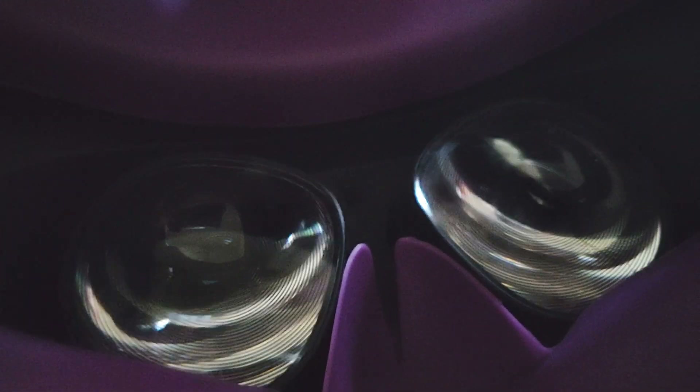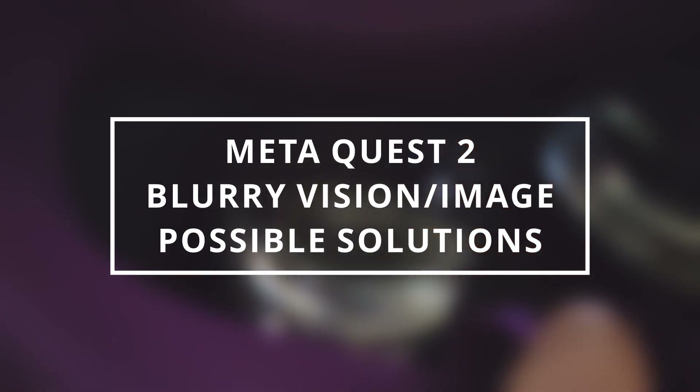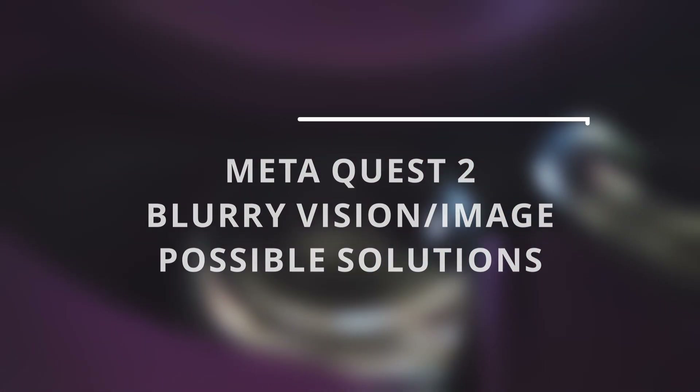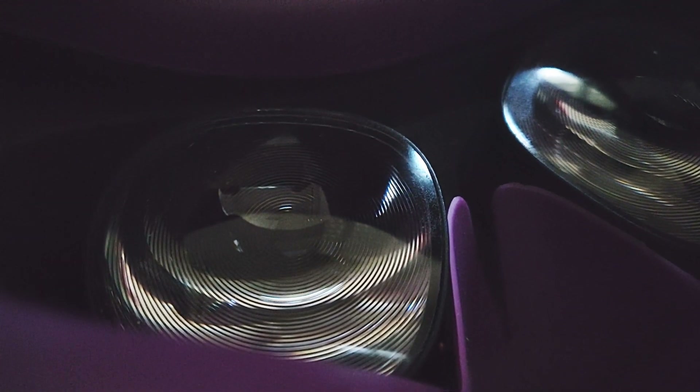Hello everybody, this video is for those who are experiencing a blurry image when using the Meta Quest or Oculus Quest 2. There can be several reasons for this, and I'm going to go through several of them so you can check if any of them can actually solve your issue.